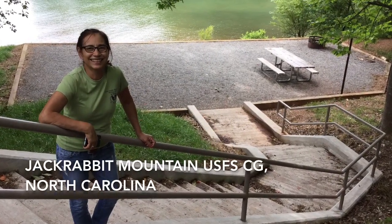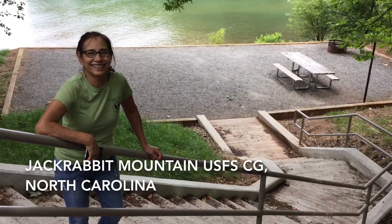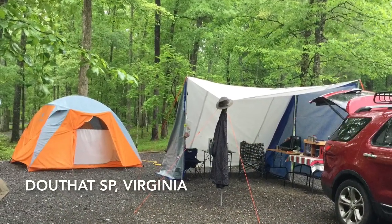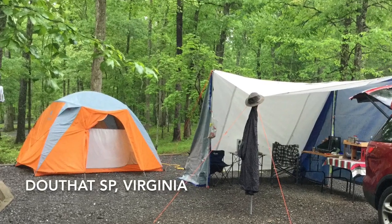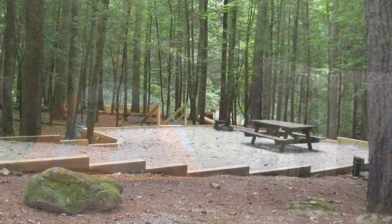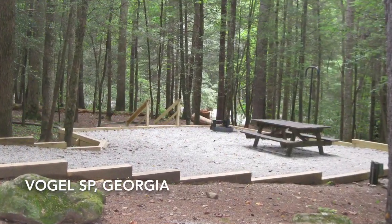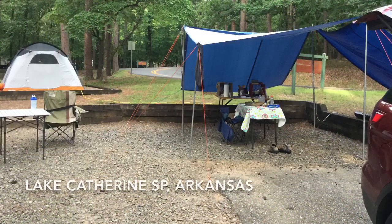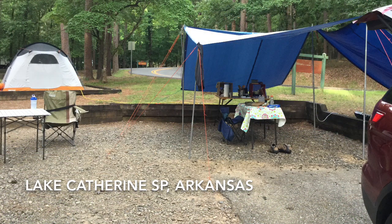We take about 8 to 10 camping trips every year and typically stay in state and federal campgrounds that have hard-packed gravel pads. Each trip lasts around 2 to 7 days. This was our campsite at Douthat State Park in Virginia last year. When we set up our camp, we usually set up a tent and a kitchen canopy. The tent will require about 8 to 10 stakes and the kitchen canopy will require about 10 to 12 stakes, so we typically pack 24 stakes.